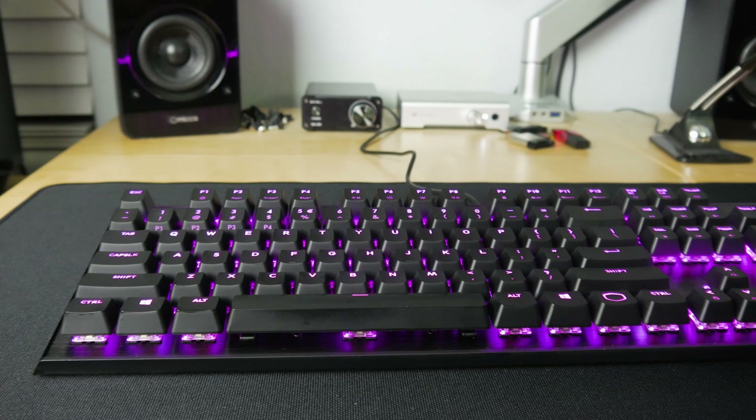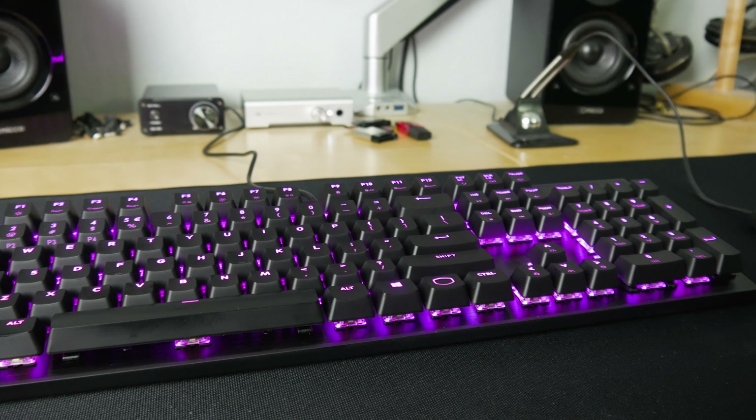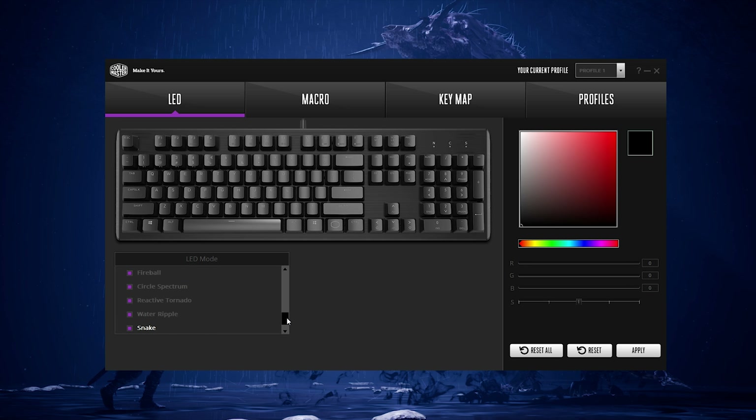There is software available though — if you want to download it you can make changes to lighting and macros through there. But if you're not on Windows or just don't want to deal with additional software, you can make all of the changes directly on the keyboard itself.